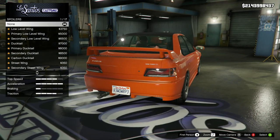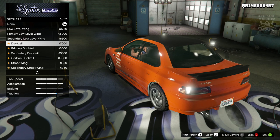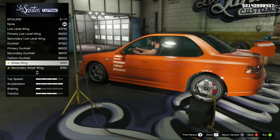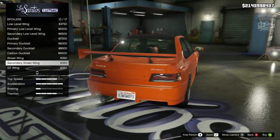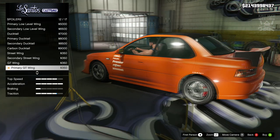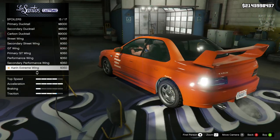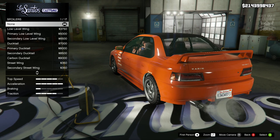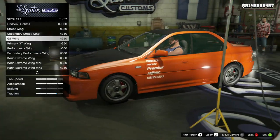Then we've got the spoiler. Loads of options for spoilers - we've got a low level, another low level, secondary low level, a duck tail primary, secondary, carbon, street wing. Maybe if we can get a carbon one - it's a sort of carbon one, not exactly the same, a little bit lower, a little bit chunkier. It looks cool though, I like how it cuts around the back. The full carbon one looks better. We can get a Karen extreme wing - that looks quite nice, that's a very Impreza looking wing. Nothing spectacular for the spoilers overall. This one was alright but I'm kind of going off that with the carbon roof now.